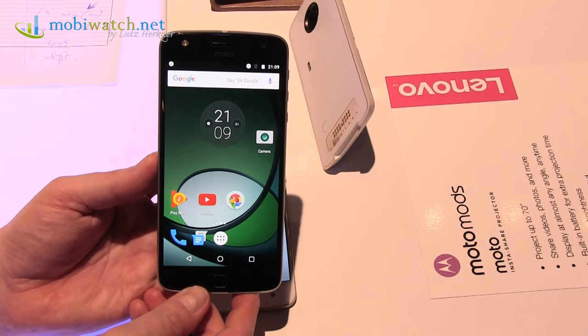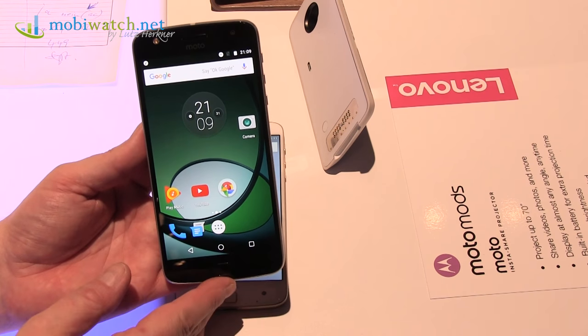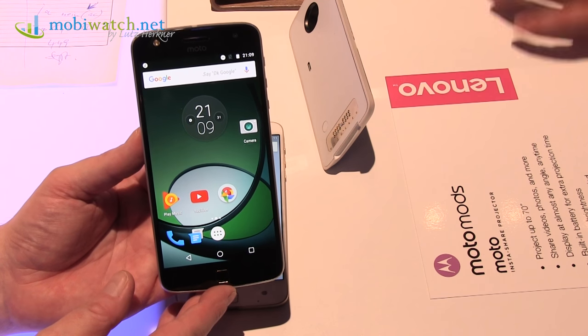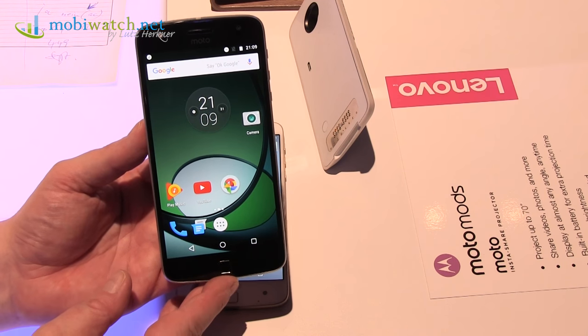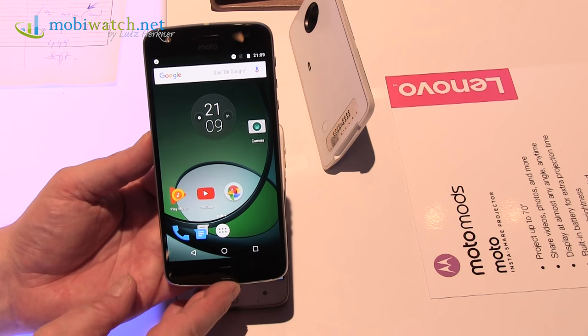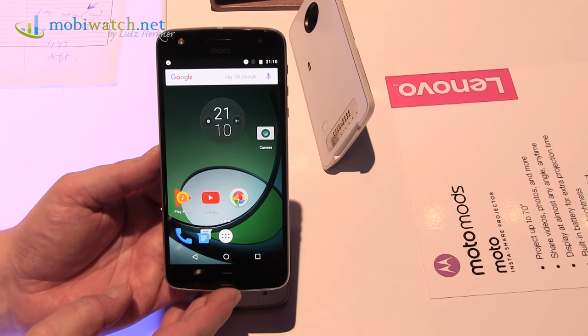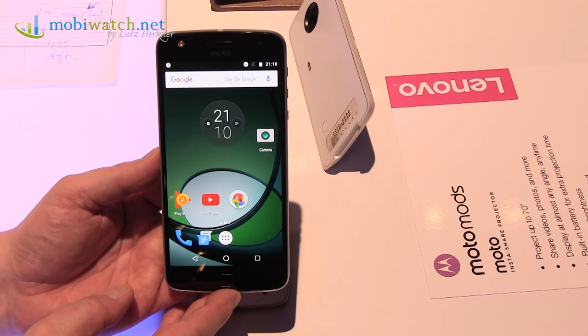It's the same principal concept as on the Moto Z. I hope this is enough for a first impression here from IFA in Berlin with the Motorola Moto Z Play. Thanks for watching, take care and bye!